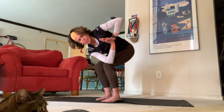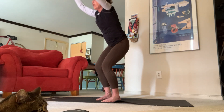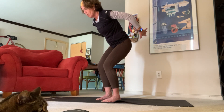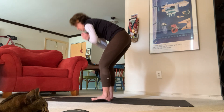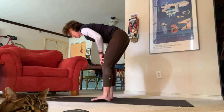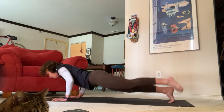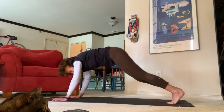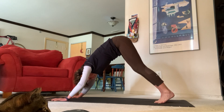Take a nice deep inhale, open mouth exhale. On your next inhale come back up to chair — you should feel burning in your legs. Exhale chair with airplane arms, inhale back up to chair, exhale standing forward fold, inhale halfway lift, exhale chaturanga — high plank to low plank, upward facing dog, downward facing dog. Take a nice deep breath in, open mouth exhale, let it go.